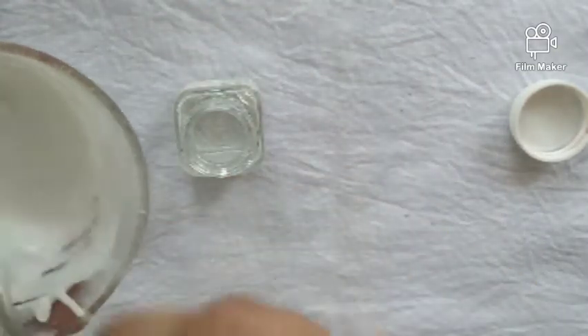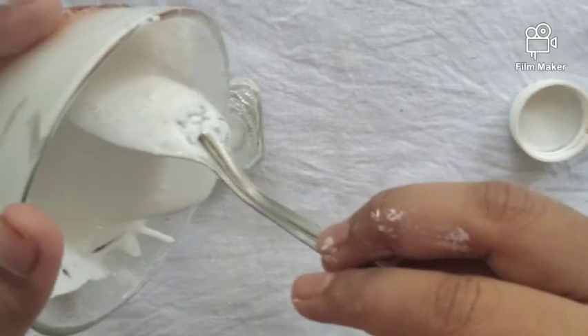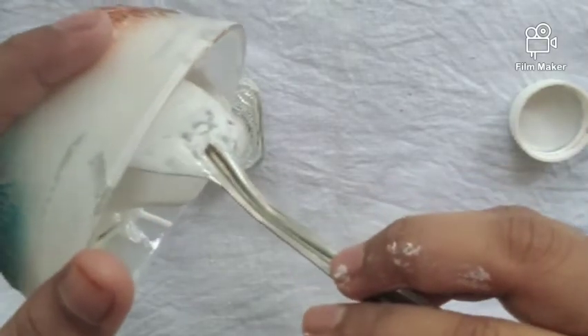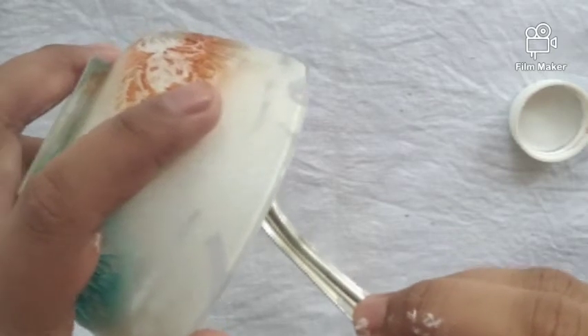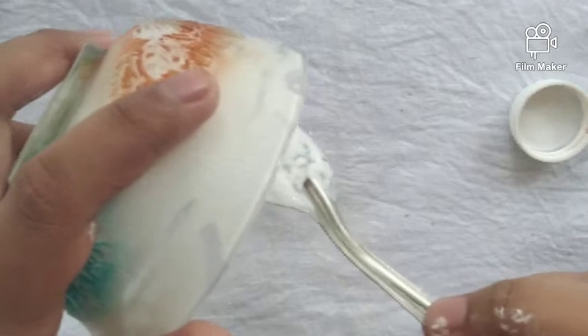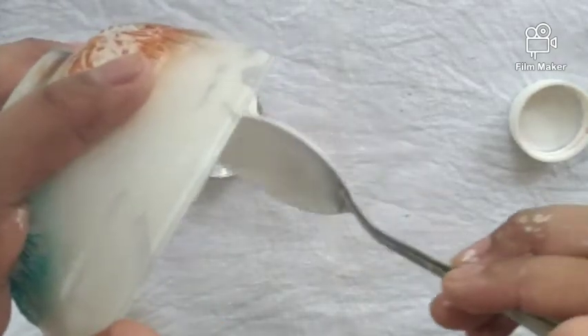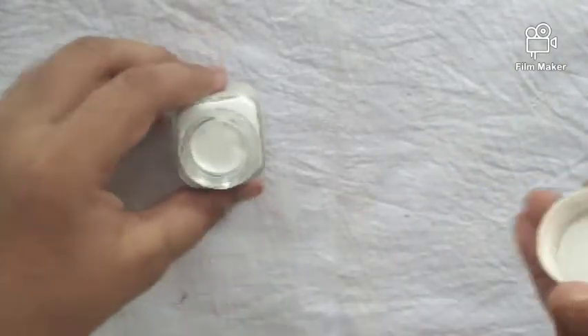We can make a lot of water. I use the powder in the water. I am going to use the water in the mix. Please watch this video.